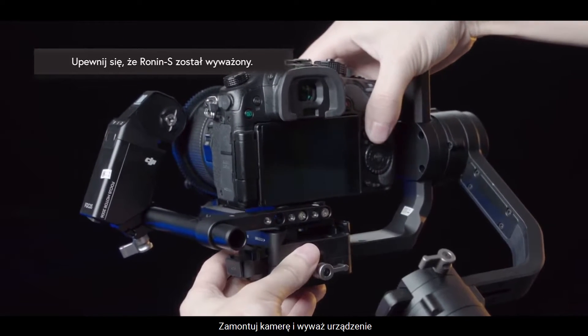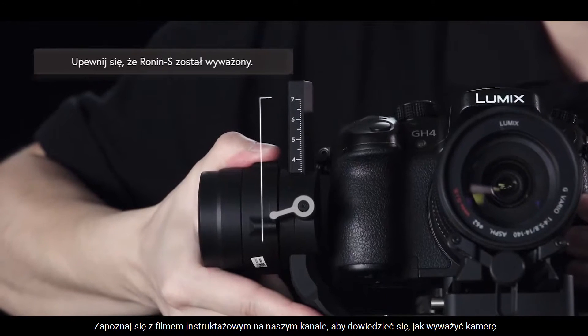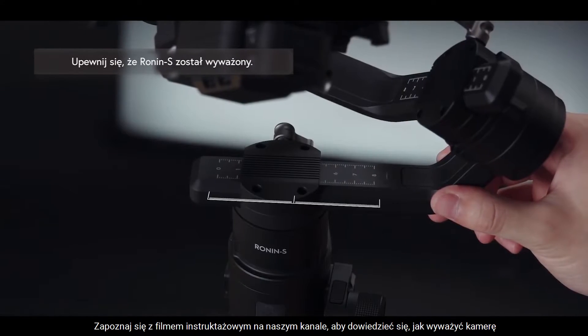Mount the camera and finish balancing adjustments. To learn how to adjust balancing, refer to the Ronin-S Balancing Adjustment tutorial video.